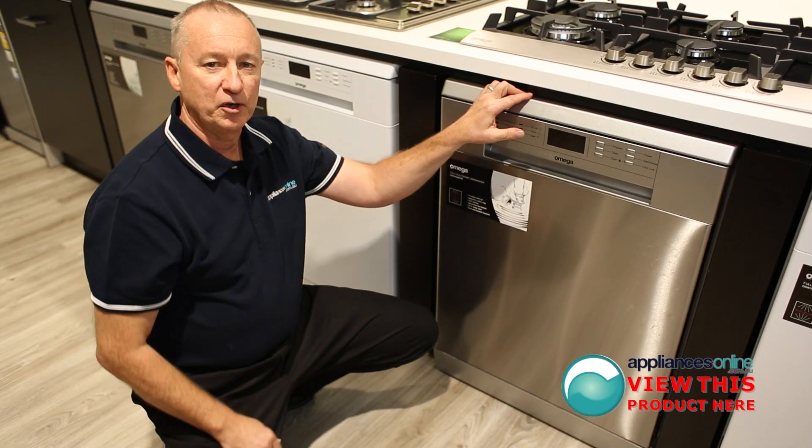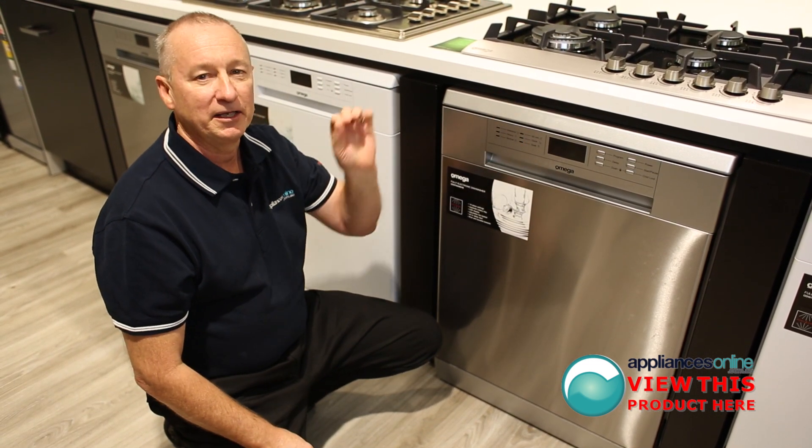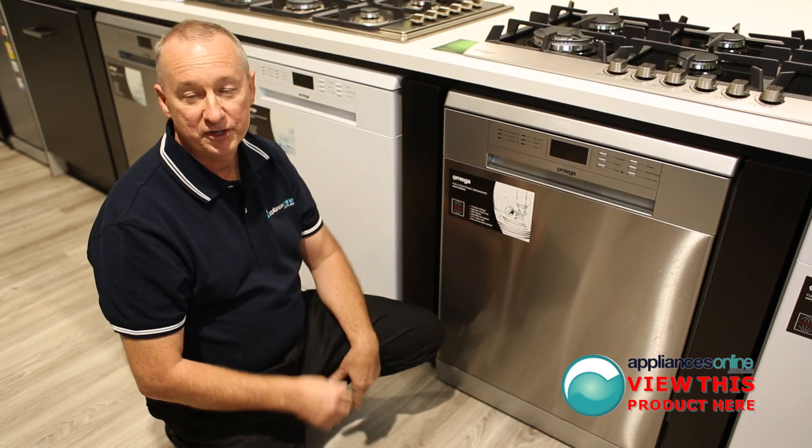The Omega product comes with a two-year warranty on all parts and labor. They just plug into a normal power point, so no special wiring is required. They come with a single hose connection — all dishwashers take cold water in and heat it up to the correct water temperature for you.